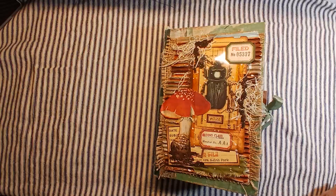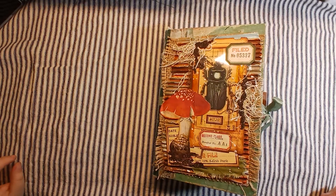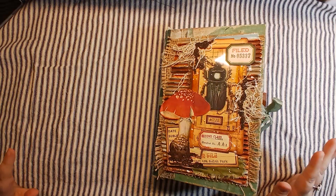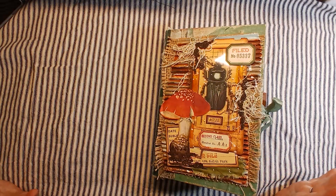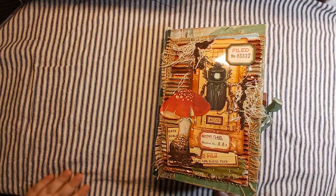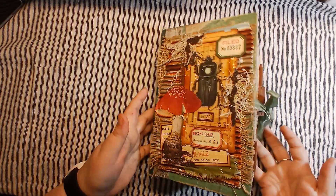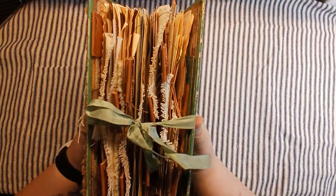Hello everybody and welcome back to my channel. This is Creative Paper Studio and today I have another flip through for you guys. I absolutely love this journal. I worked on this journal for quite some time and I'm really happy with the way it turned out.